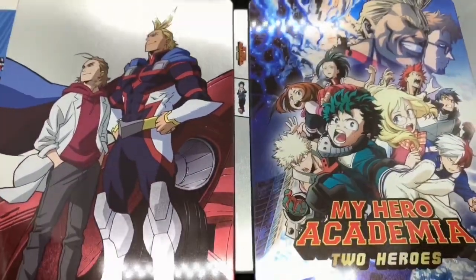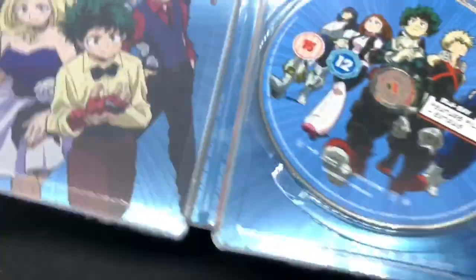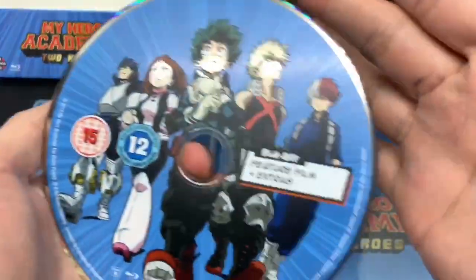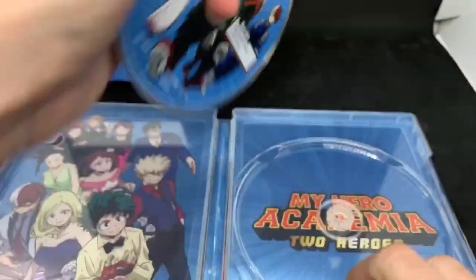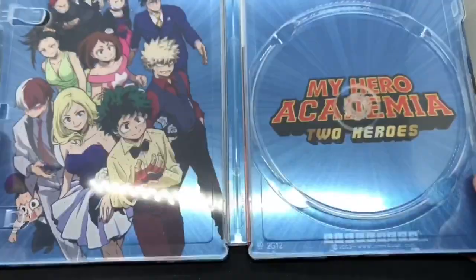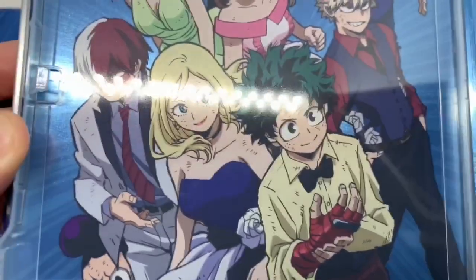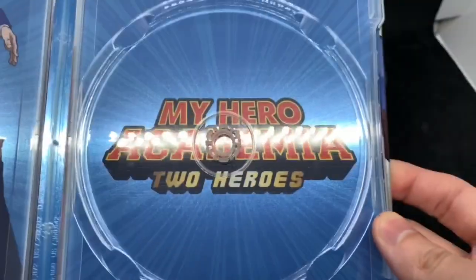Let's take a look at the front and back. Very nice. We got some inside artwork and some artwork on the disc. Squad there. And there it is — we got the squad there again. Oh, they're all dressed up and a little beat up. My Hero Academia 2 Heroes. Steelbook logo there.